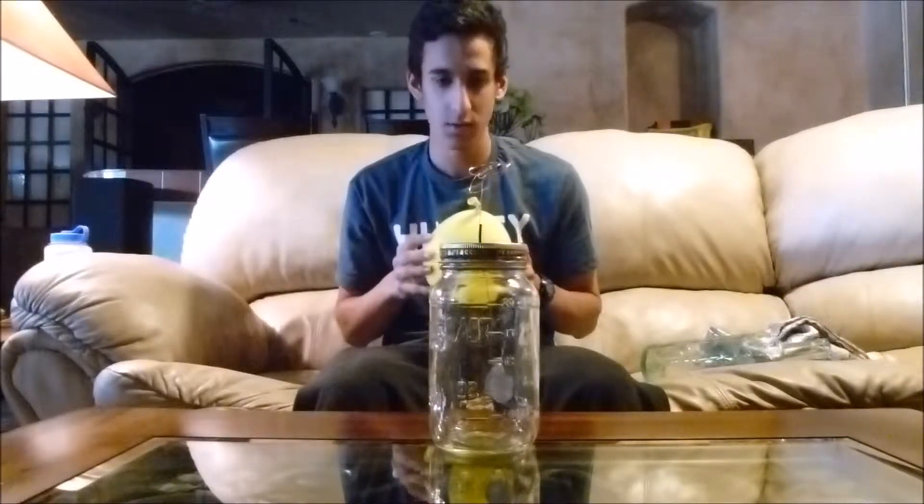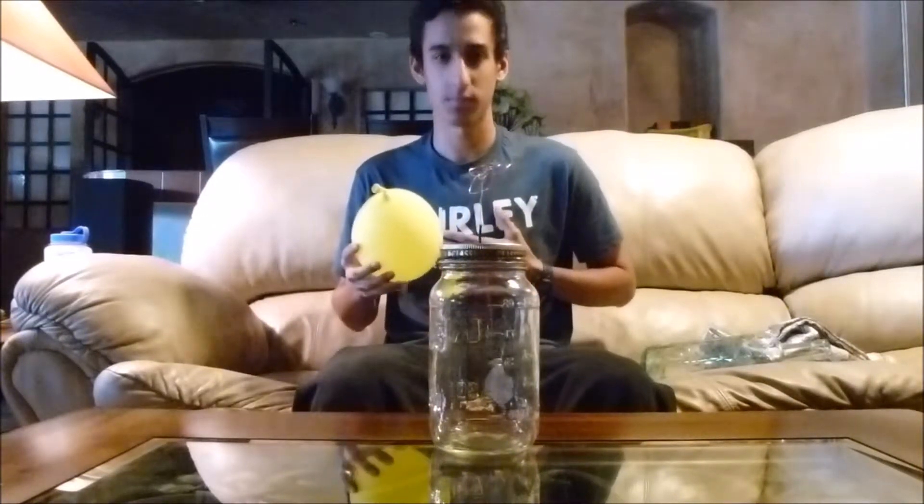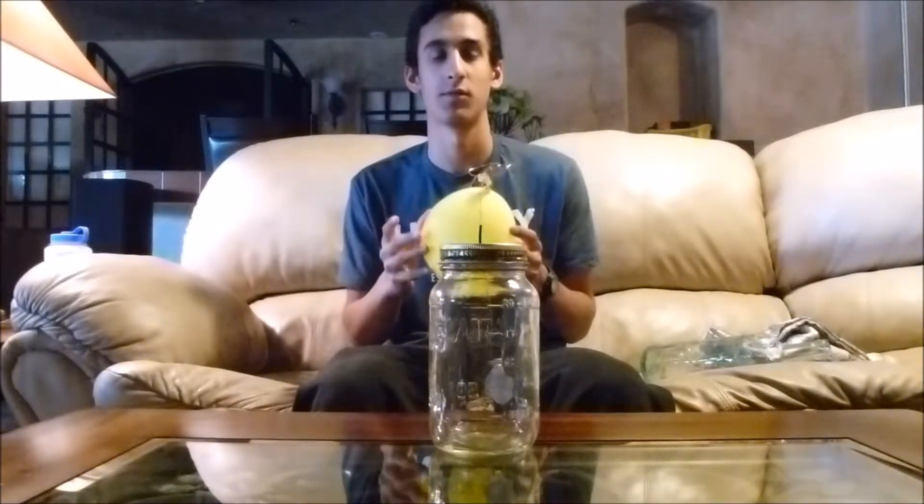For our net negative charge, I will take this balloon and charge it by friction by rubbing it on my shirt. The balloon will end up with a net negative charge. This is because on the electrostatic series, cotton is lower than rubber, which means that this balloon will hold electrons more tightly than this cotton shirt. So when I rub the balloon on my shirt, the electrons from my shirt will transfer onto the balloon, creating a net negative charge.